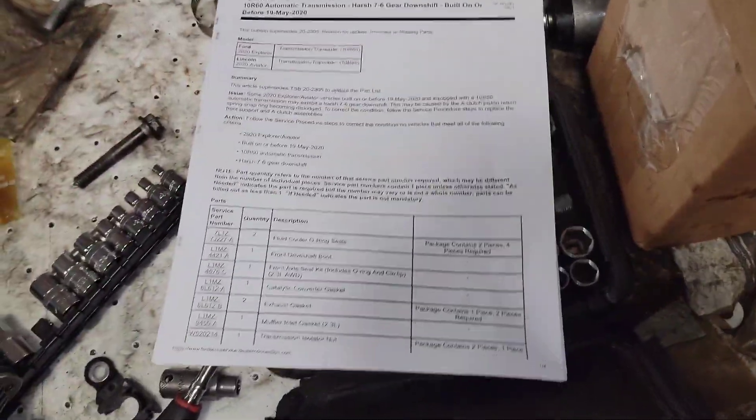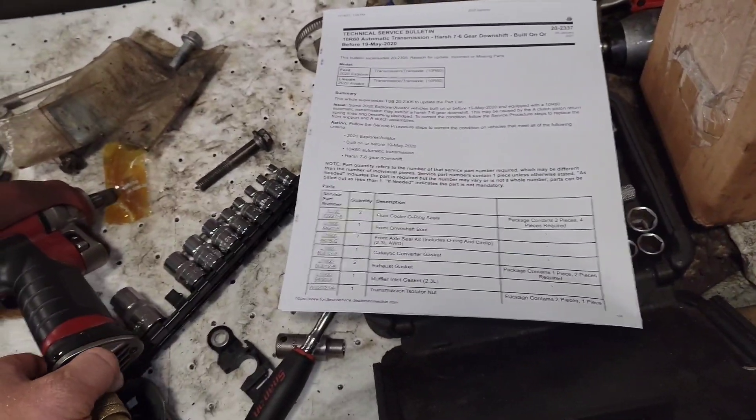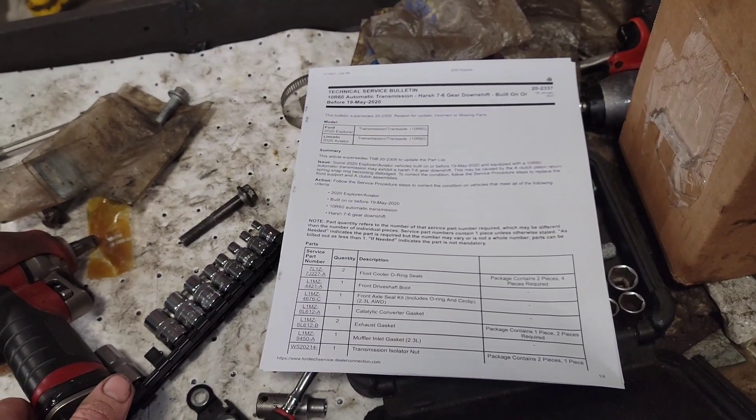That's the 10R60 harsh 7.6 downshift on the 2020 Explorer and Aviator — that's the reason why, it's because of that snap ring right there. I just wanted to give that to you guys and let the trans tech talk a little bit about it — he's the man for the job. I don't do a lot of transmission work, but I'm starting to get more into it and get curious about why. He's teaching me and some of it's making sense, some of it's not — it's going to take some time. I'm trying to get out of so much electrical diagnostic stuff and get more into transmission work. That's the 2020 Explorer harsh 7.6 downshift. Thank you all, be blessed.